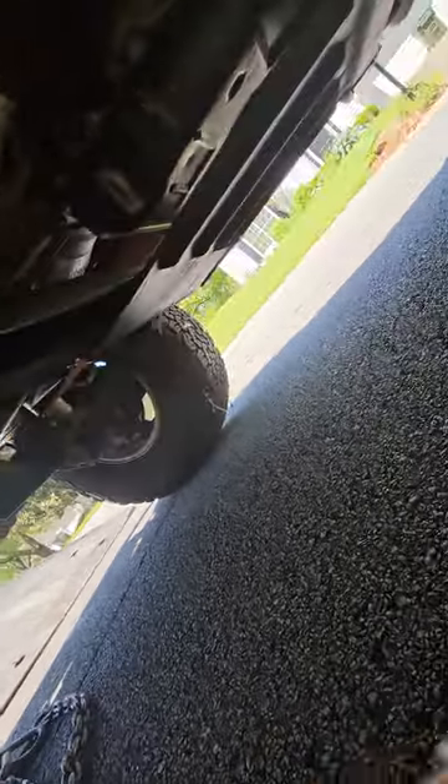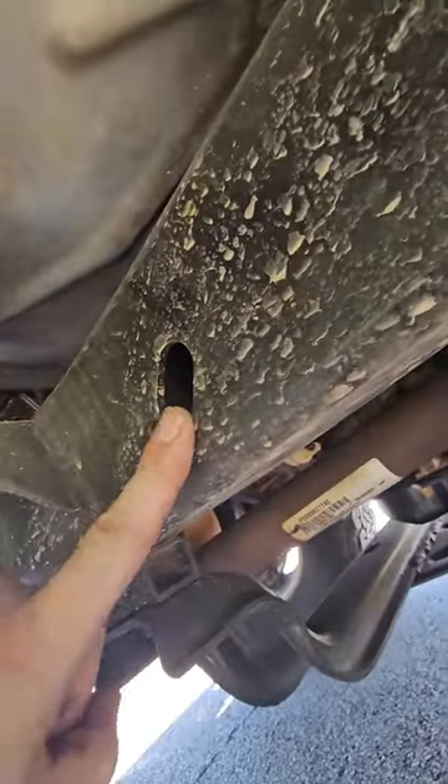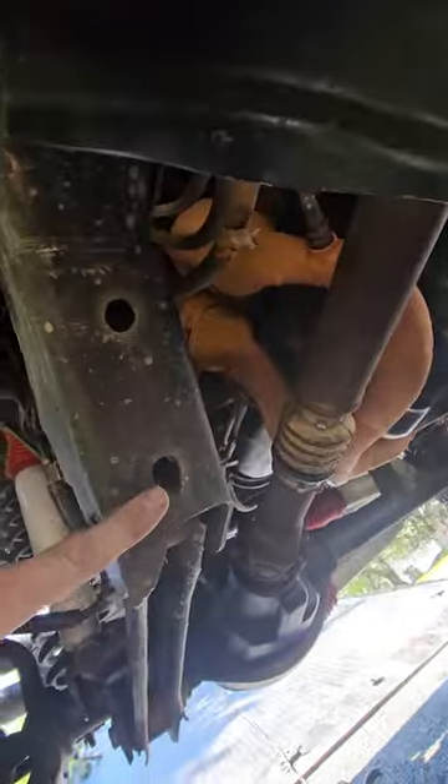All right, so what do y'all think about this? There's my oval hole right there, but then there's this one. I've always been told that these are kind of for design, for a tie-down more or less, and that these are the ones for the bridle. I'm putting a baby jay in it.